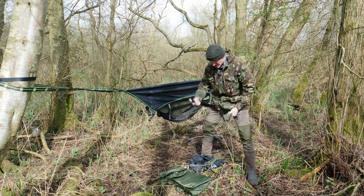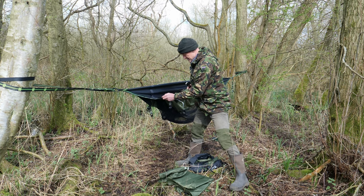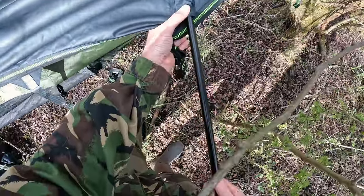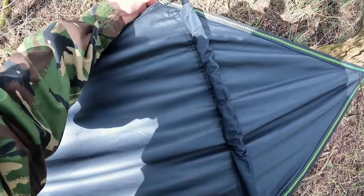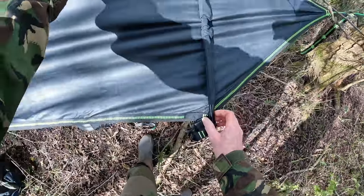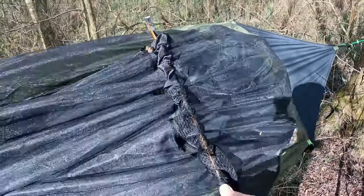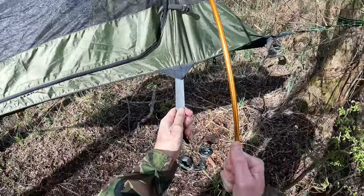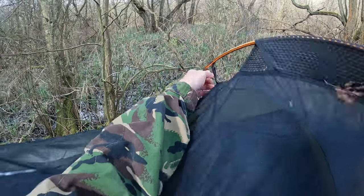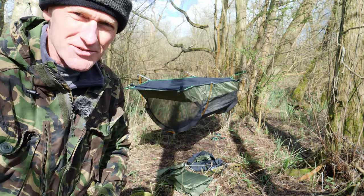These are the poles that go through the base of the hammock. Well, there it is, but it keeps tipping upside down, so now I'm going to put the tensioners on to make it into the flat hammock.